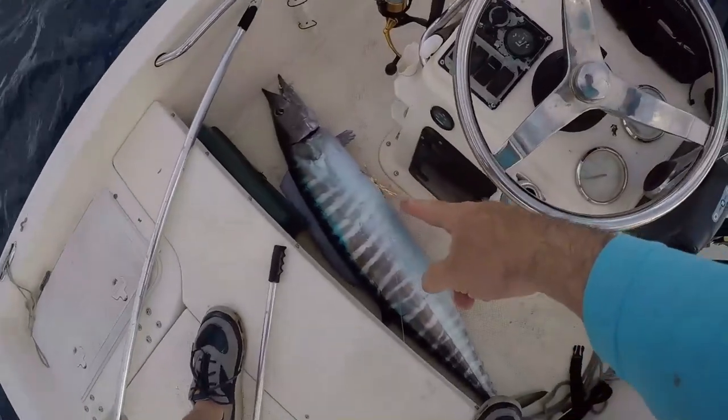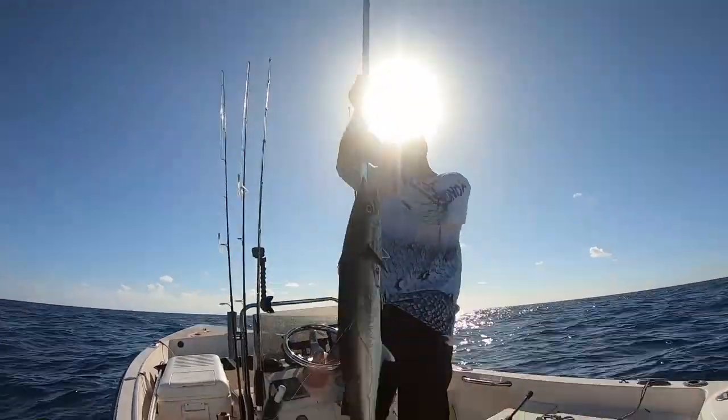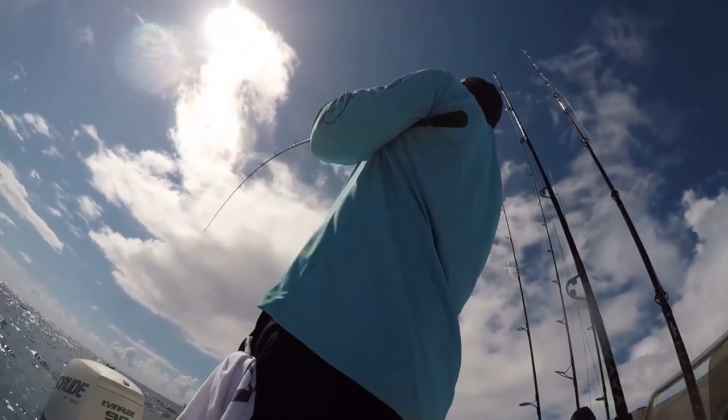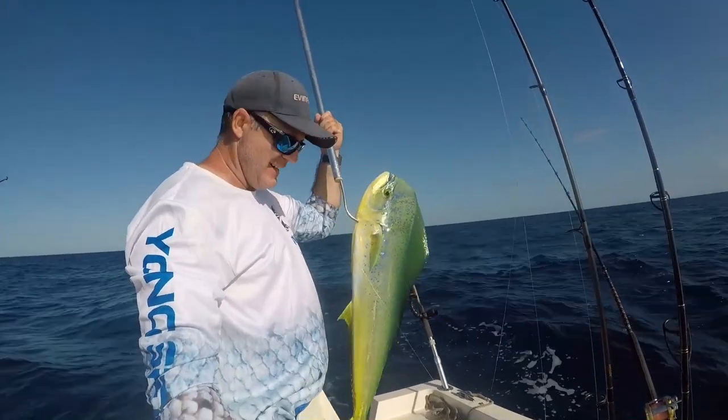Welcome to South Florida Saltwater Fishing. I'm Heath and it's time to get into the bite. Wahoo in the boat baby! Look at that kick fish right there. I mean, you talk about epic fishing days. Nice bull dolphin right there!